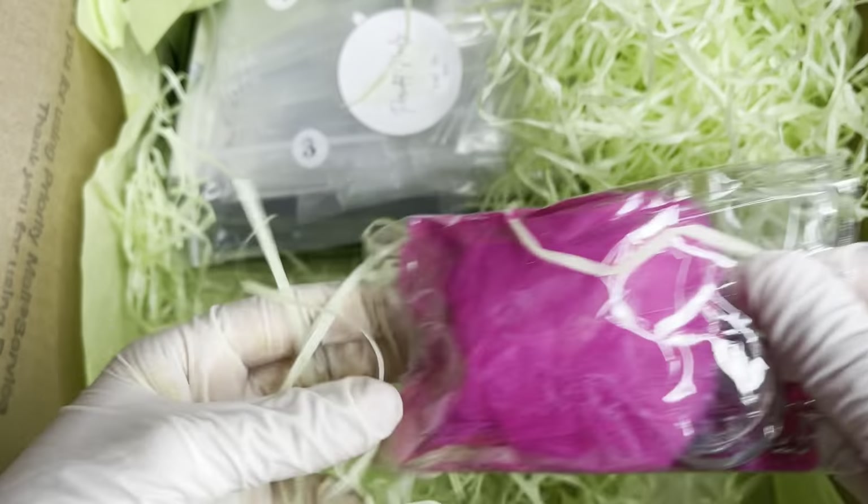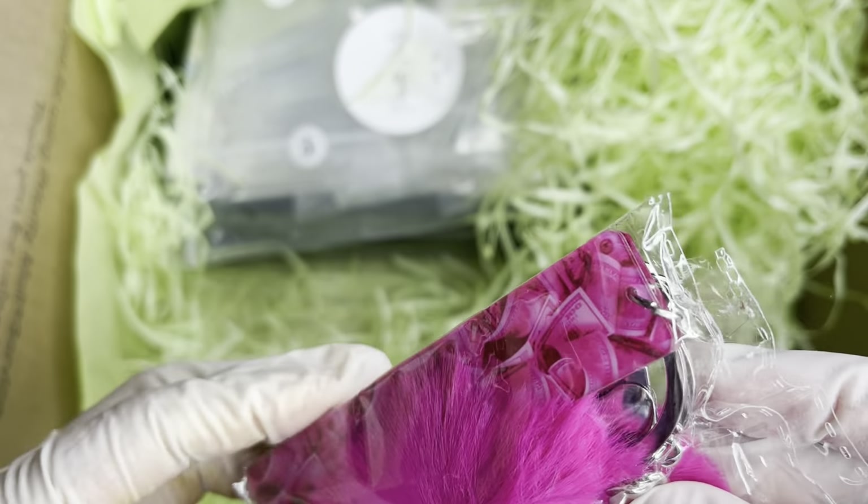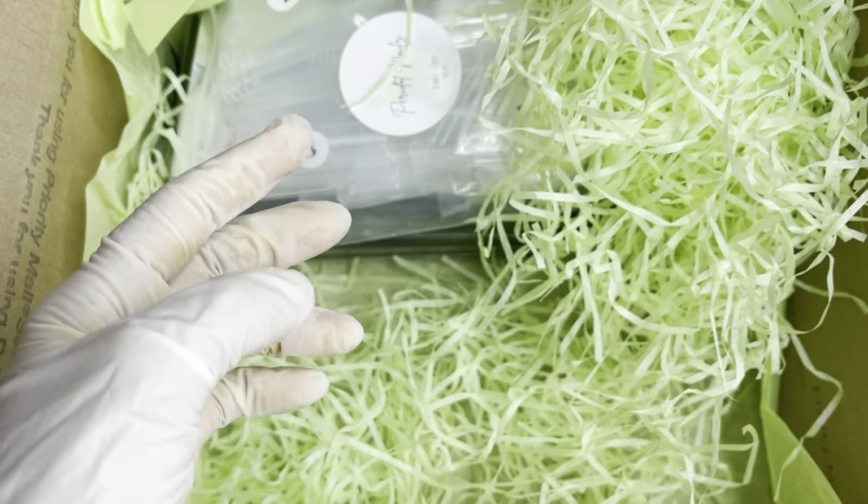Here we have another little package. I'm not sure what this is — I want to say it's like a keychain. Ooh, look at that, it has like a fluffy thing! So we'll open this and show you guys.